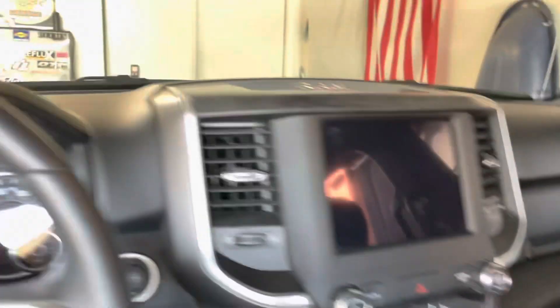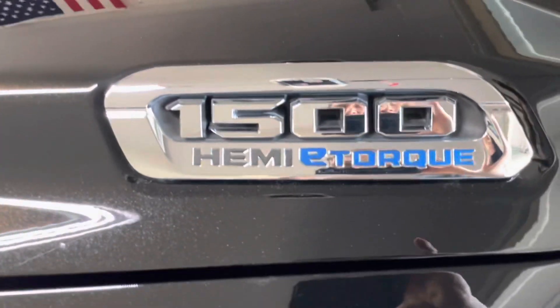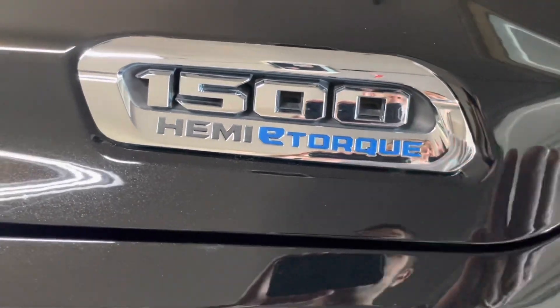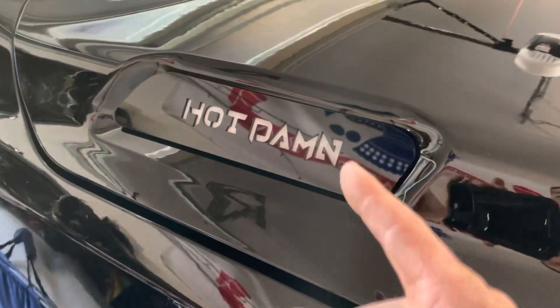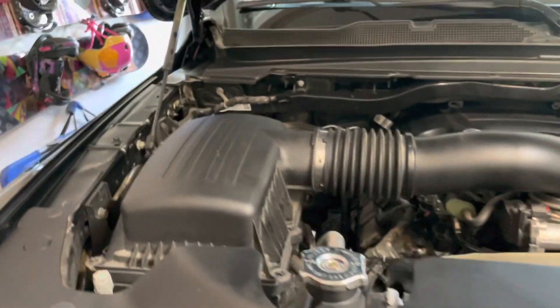Let me show you what I got going on today. I got some new badges from Iconic Badges. These are going to be some hood side badges. We have the factory badge here — Ram 1500 eTorque — nobody really cares. But here is the new badge; I'm pretty impressed. It's really shiny and there are LEDs behind it. I'll show you the full install on the other side.